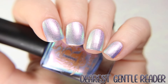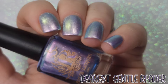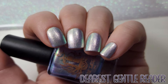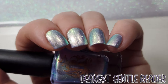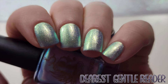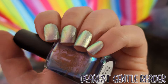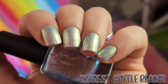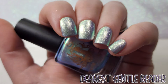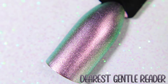First shown under studio lighting and then lower lighting. The silvery purple of the shimmer really takes over when under the lower lighting. Shown here in one coat over black.